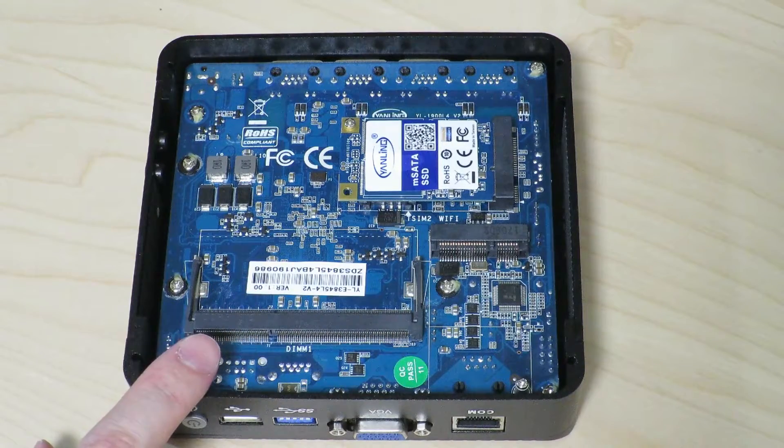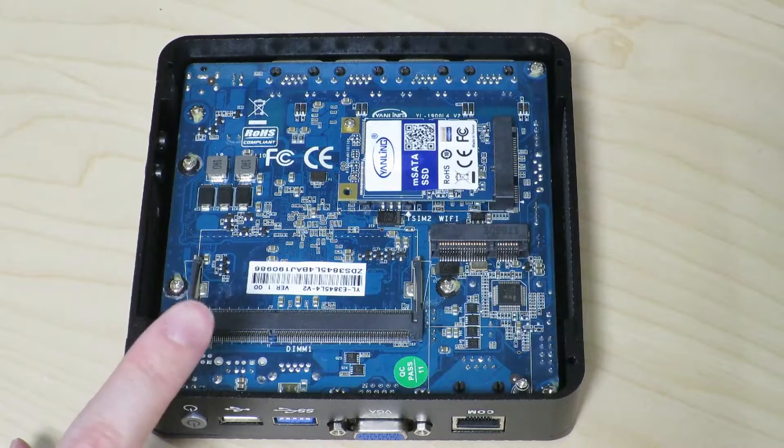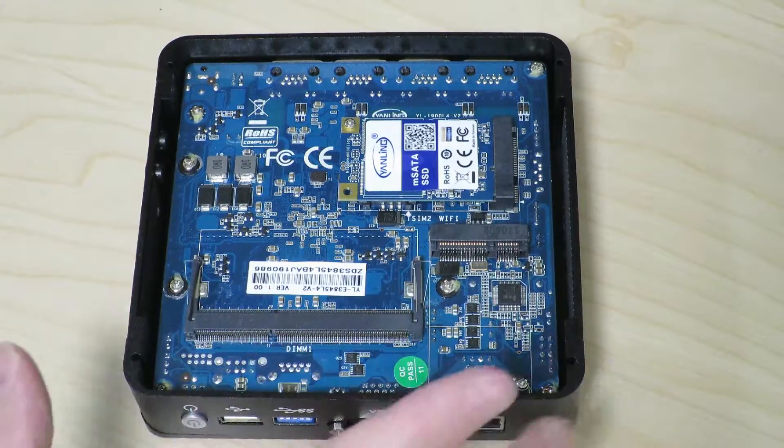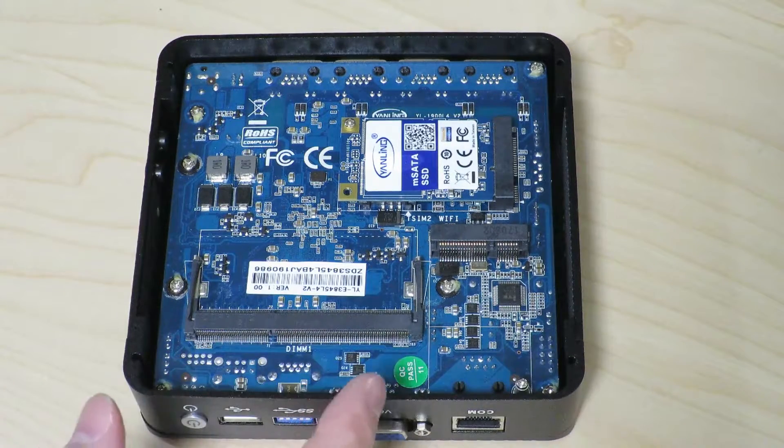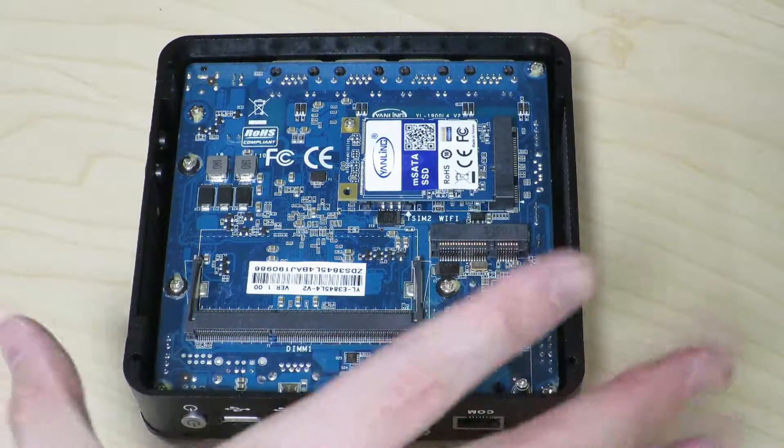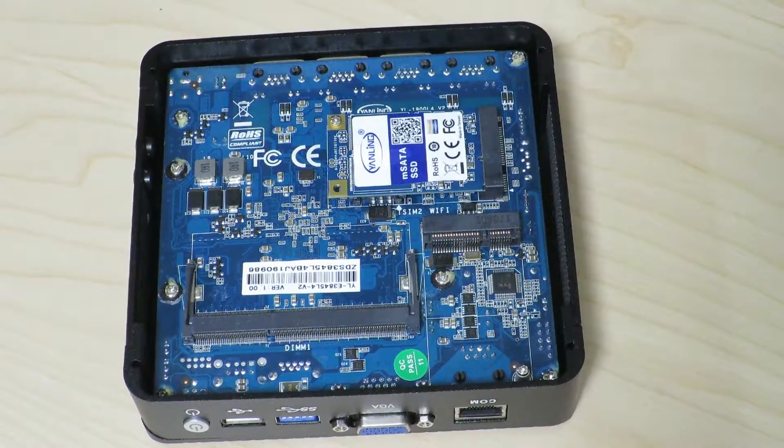One of the things that's really nice about this is that it supports AES-NI, the hardware encryption instructions. What I really want to do with this is use it as a pfSense router. The newer versions of pfSense require that the CPU supports AES-NI, and that's why I ordered this particular computer.